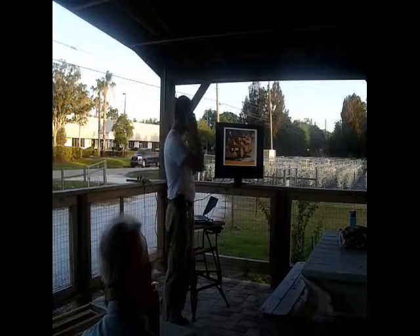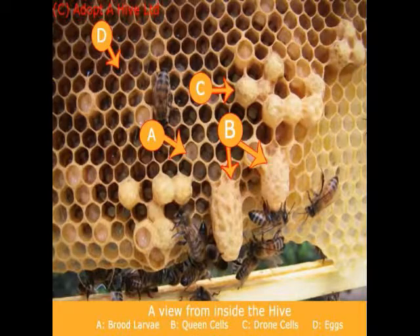Here's a frame with different cells on it. Letter A shows a larva in the cell — judging by its size, probably about six or seven days old. Larvae get capped at eight or nine days. Letter B shows a queen cell sticking down vertically. Letter C shows drone cells — they have a dome in front because drones are larger than standard workers. And over on letter D, there's an egg. People say eggs look like tiny grains of rice — really, really tiny grains of rice.